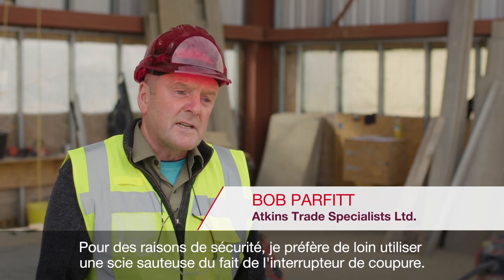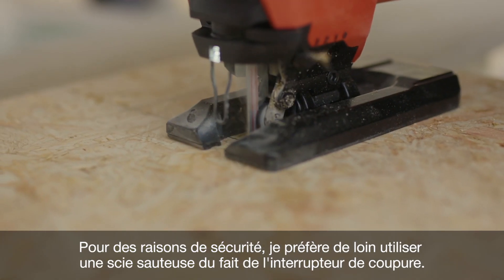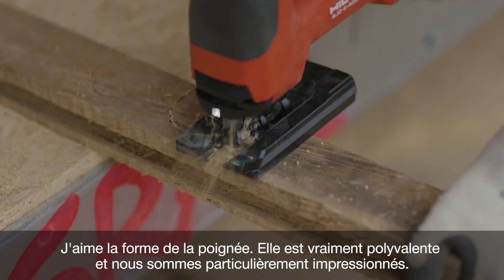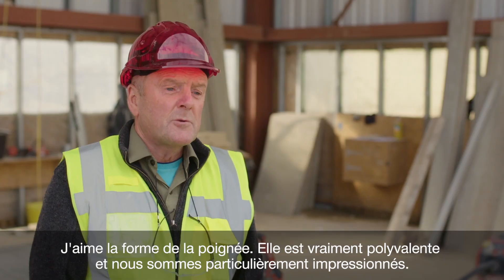I'd much prefer using the cordless saw because of the safety reasons. With the cut-off switch, it stops immediately. It doesn't damage the materials you're using. I like the shape of the handle. It's very versatile and we're mostly impressed.